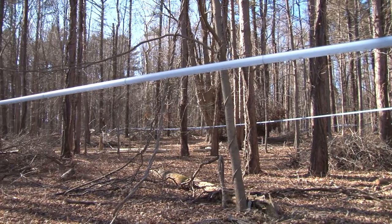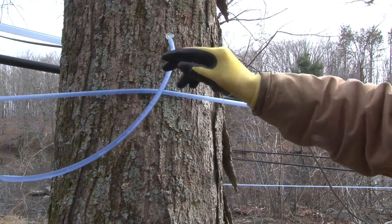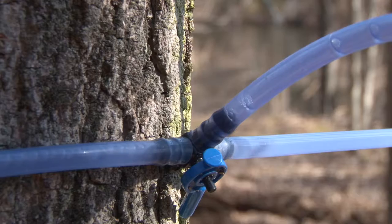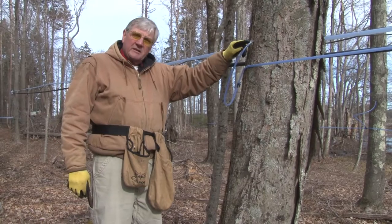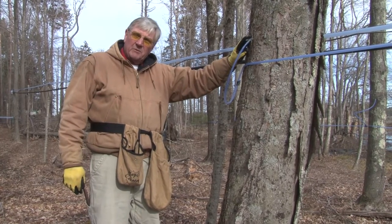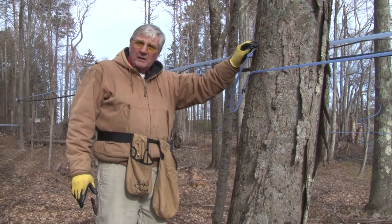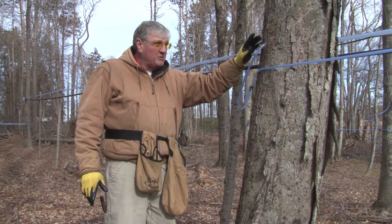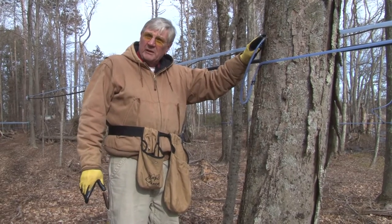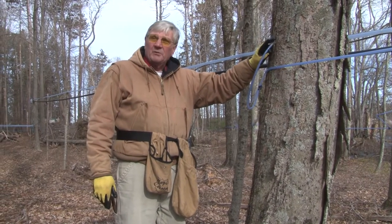Bob is walking this line, checking all of what we call our loops. What that loop is doing is showing if you've got a leak. When you have air in your line, it'll kind of bubble up your sap. So what you need to do is set your tap by just giving it a good little whack, which seats it. They weren't seated when we originally put them in because it was very cold, and if you seat the tap then, you have a tendency of breaking the bark. Once you've broken the bark, you never get a good tight fit. So we got the taps in, and now we're going back and seating them when it's a little bit warmer, because it's unlikely we're going to break the bark now.